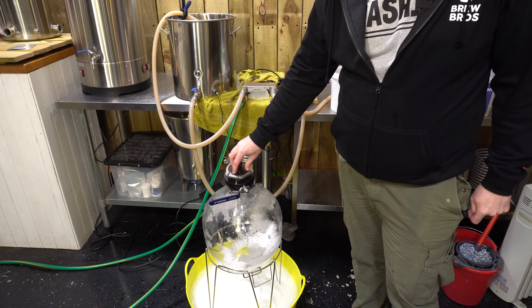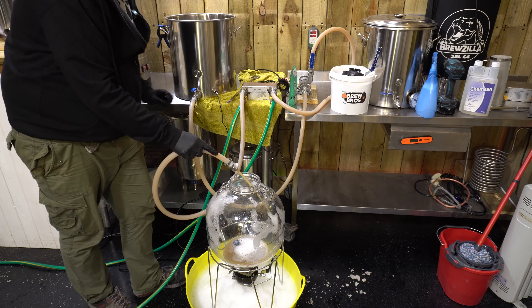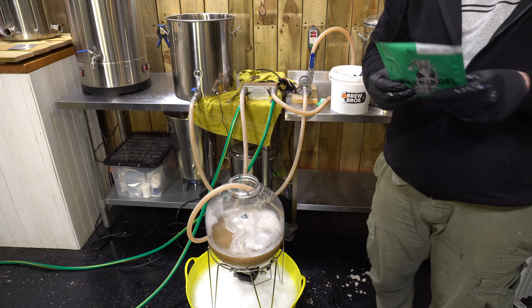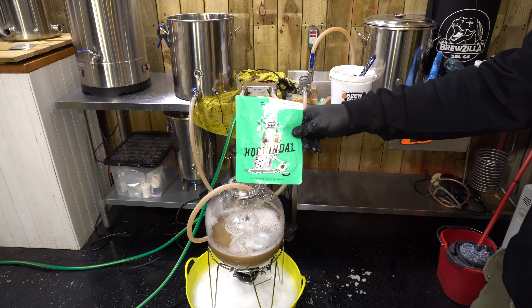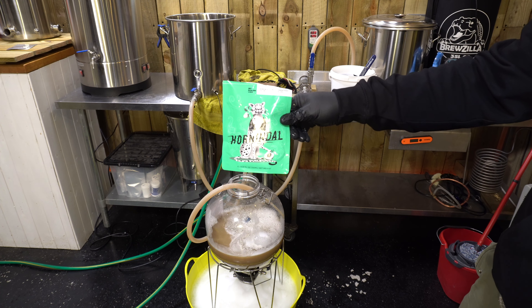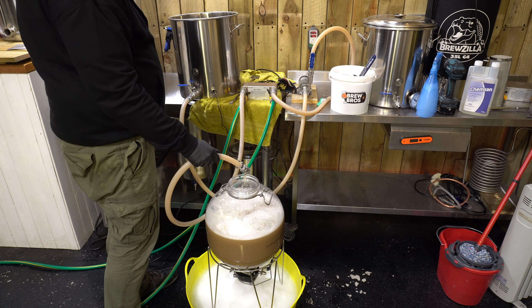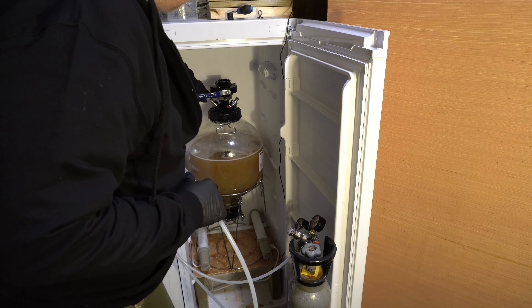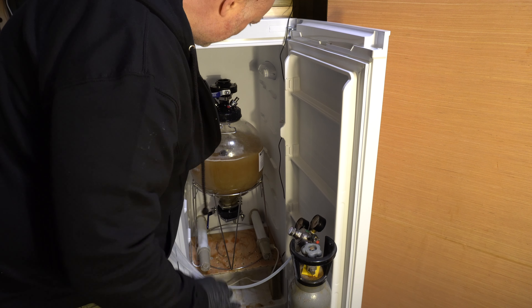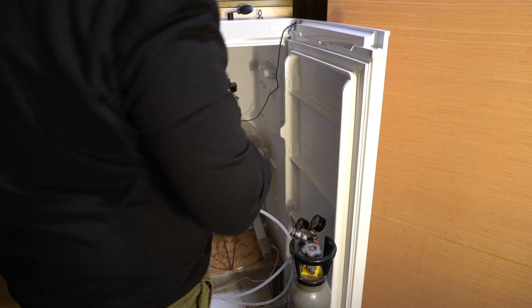I've got the blanking plate in. It's still over 30 degrees - that's good. This yeast is in for a roller coaster. And that is all she wrote. As in Speed Brew 1.0, I'm going to gas it right from the off to 25 PSI.